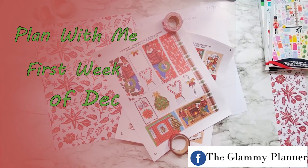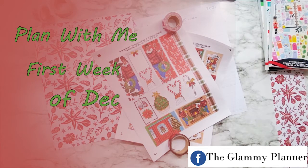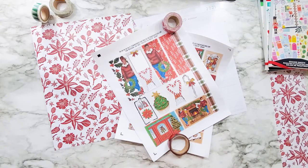Welcome to the Glammy Planner and Merry Christmas. It's officially the Christmas season, despite that Christmas trees have been up since July in the stores, but I can understand it from the crafting aspect of it.